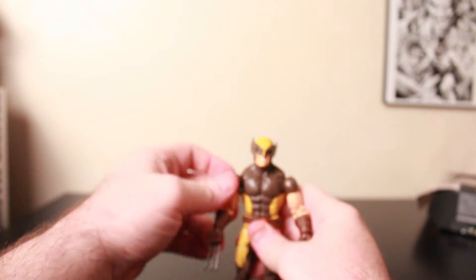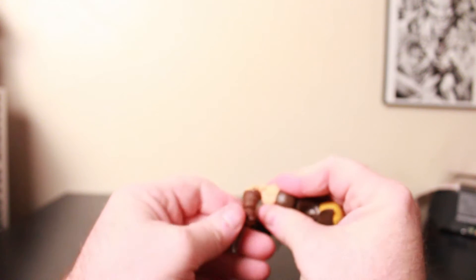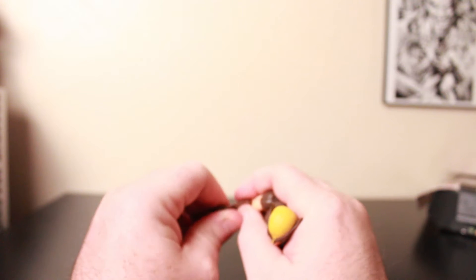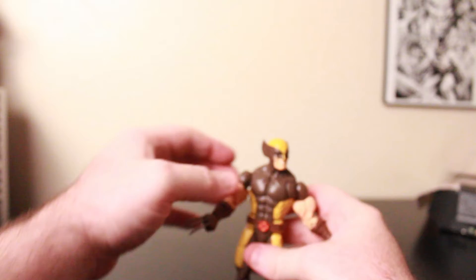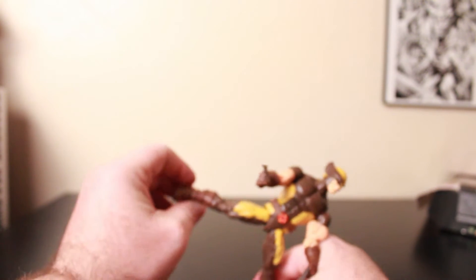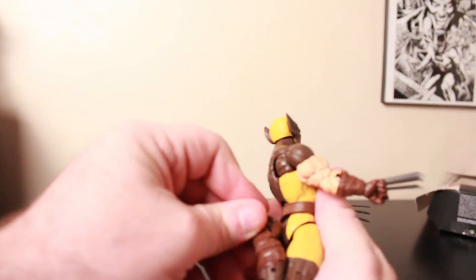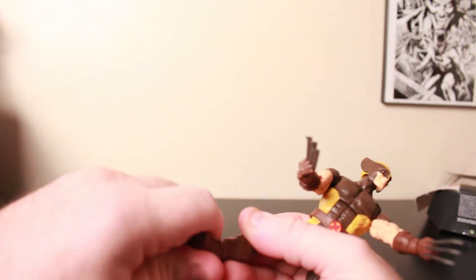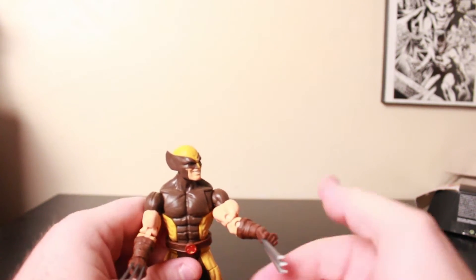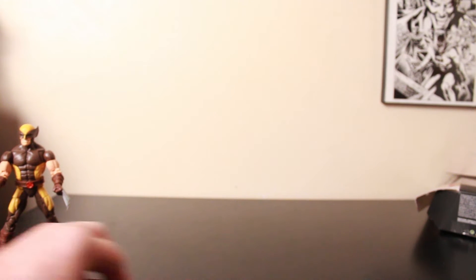Let's go over the articulation. Head goes right, left, down, up, with a little tilt. He has butterfly shoulders, joint rotation, and bicep rotation. He does have double elbows — we can see double pins — and wrist articulation. His claws do not retract or come out. He does have an ab crunch and waist movement with pretty decent range. Pretty decent movement on his legs, a calf swivel, double knees so he can kick his own butt, an ankle swivel, but no boot swivel. That's a look at Wolverine.